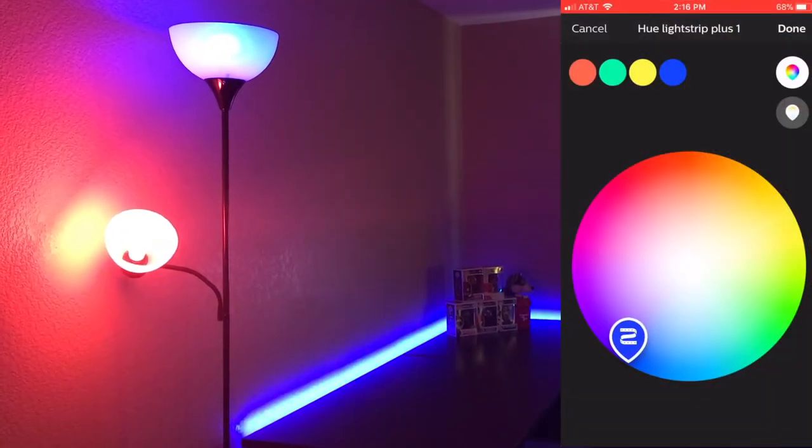The Philips Hue app also lets you set the colors of the lights and choose between which room and which individual light you want to set. Previously the app was a little outdated and didn't have all the features it needed, but they recently updated it and made it much smoother and faster. It takes a little bit of practice to get used to, but after a couple of minutes you'll be a pro.